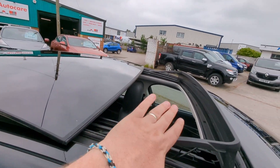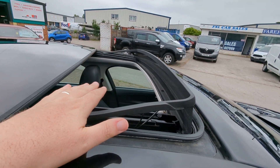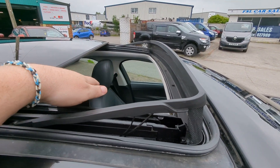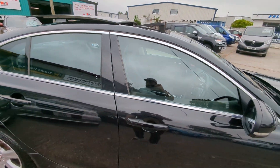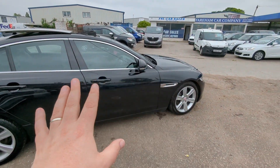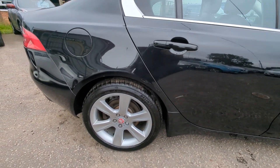The big glass roof — you can tilt that, or you can slide it all the way back. It's got a little windbreaker inside; I'll demo that when we get in. There is a separate electric blind as well. Color matches are all good, panels are all good — I can't spot any poor previous paintwork.